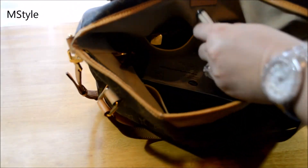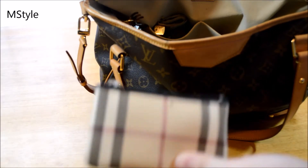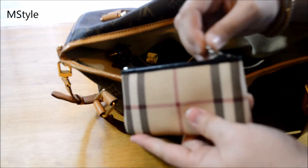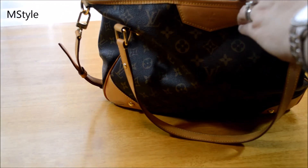There are two slip pockets on the bag. In one I have my key to my husband's car, and I keep my set in a little Burberry pouch. I've been using his car recently, so that's why it's in there.